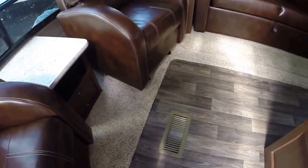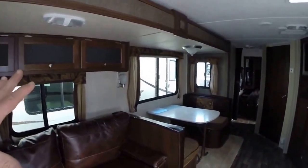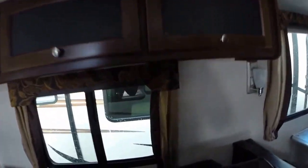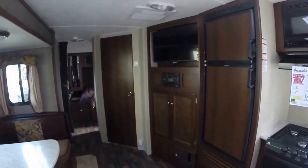Even the flooring, which is a distressed plank flooring, and a kind of oatmeal carpeting. Sofa bed with the same matching upholstery. Lots of slide-out windows. We have a continuing color theme throughout. We have additional sleeping here with the sofa bed as well as your dinette, which will make down into a bed. We've got a central entertainment center right there with the TV.